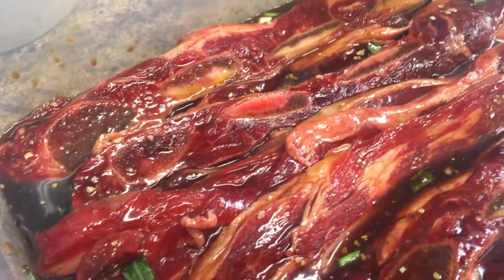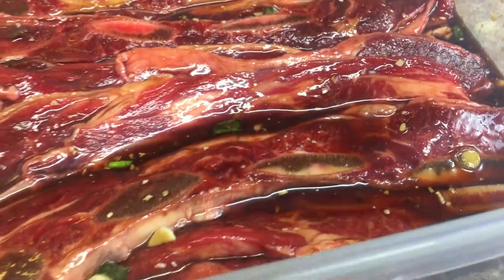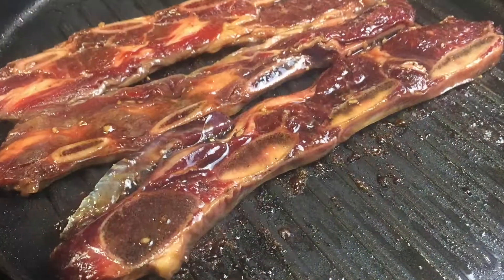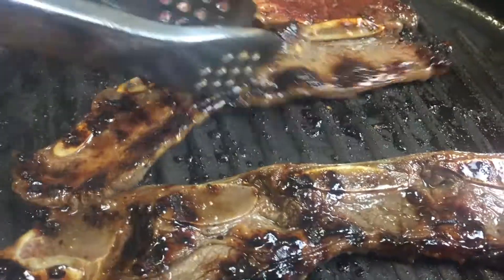I wanted to mention that when you cook these beef ribs, the longer you let them sit in the marinade, the more tender they will be. This is what it looks like as I'm cooking them on one side, and this is me flipping them over. As always, thanks for watching!